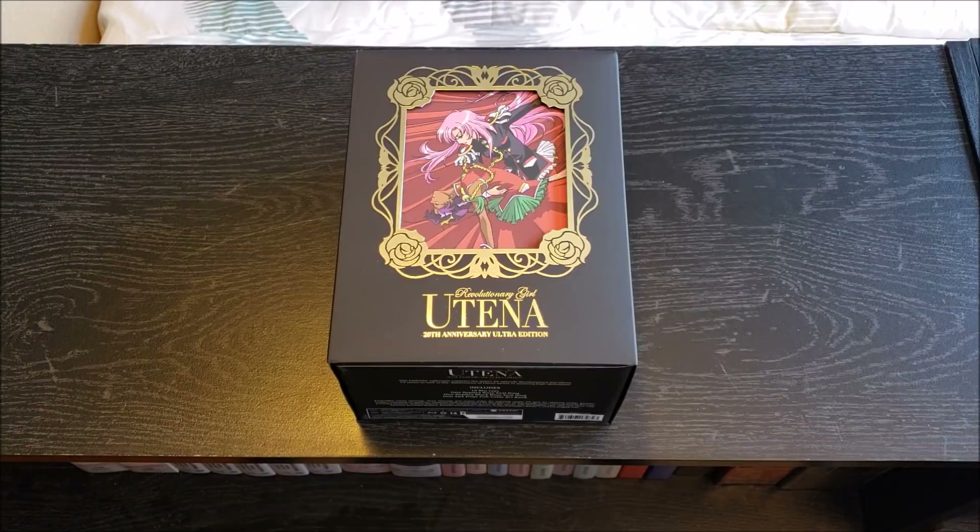Hey guys, what's up? Mr. Zuzabaya here coming at you with another video, and today I am bringing you an unboxing of the Revolutionary Girl Utena 20th Anniversary Ultra Edition. That's a mouthful.